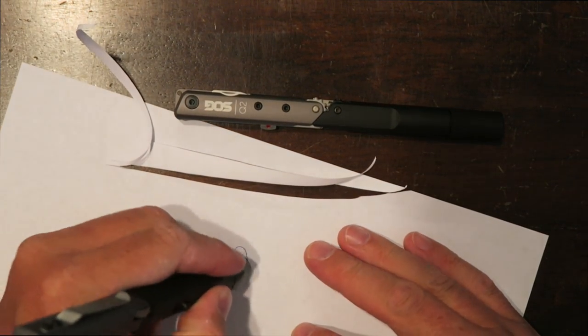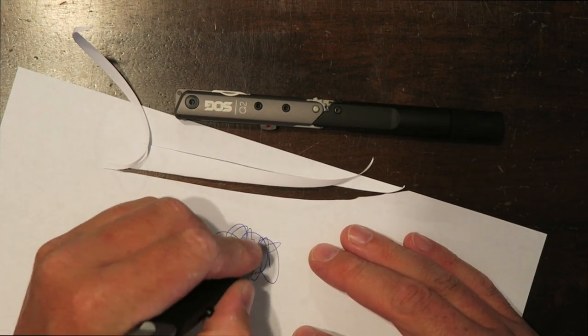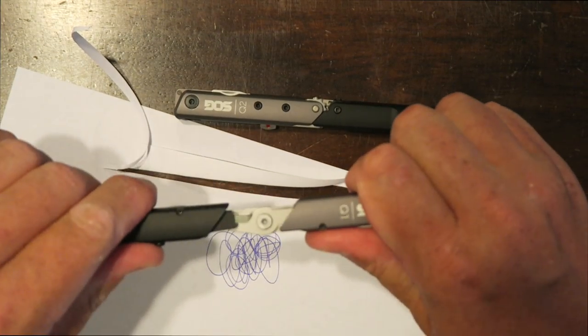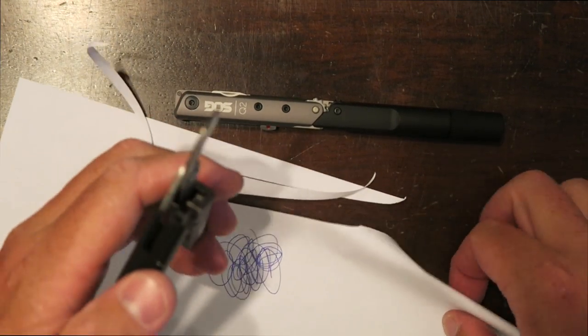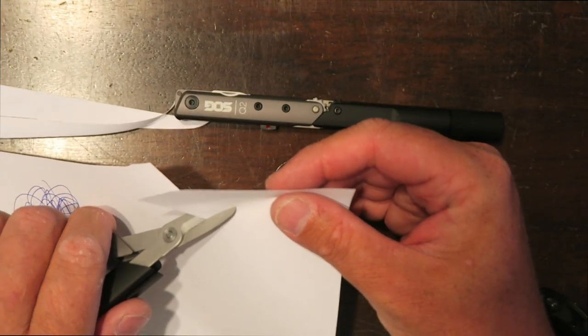Back on the Q1, you do have the capabilities of an ink pen, which feels nice and solid in the hand. And the scissors are very, very sharp as well.